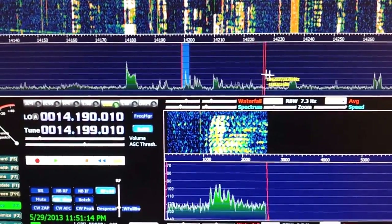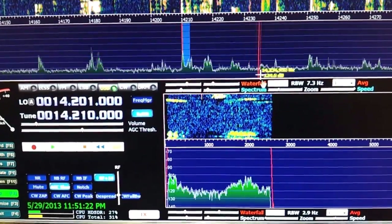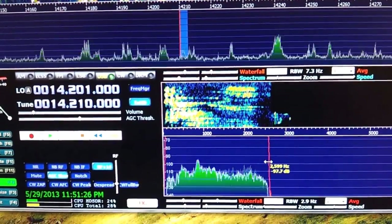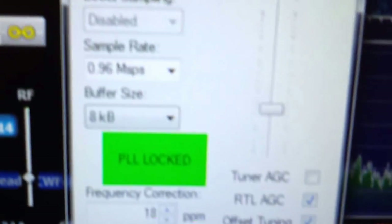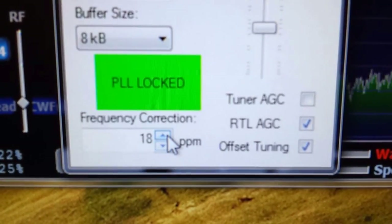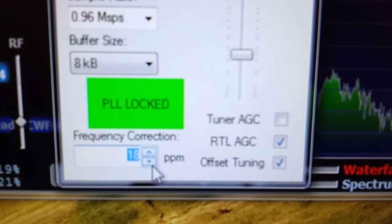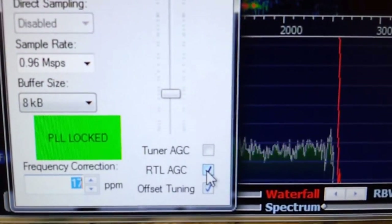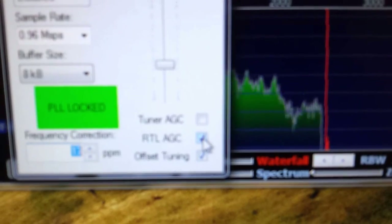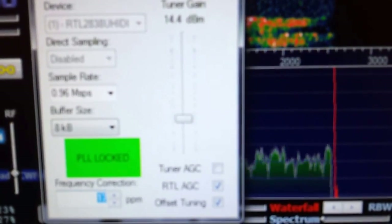Let's turn up the volume and click on a couple of frequencies in the pan adapter and see what we get. As you see, we just tuned into that one. That may be a little bit off frequency in the RTL — you can adjust that. Go back to this screen and you can set your frequency correction here in parts per million. I've got my RTL AGC set on right now. You don't want to use the tuner AGC, but I'm not sure which is better — leaving this on or off. On 20 meters I've gotten a gain of 14.4.